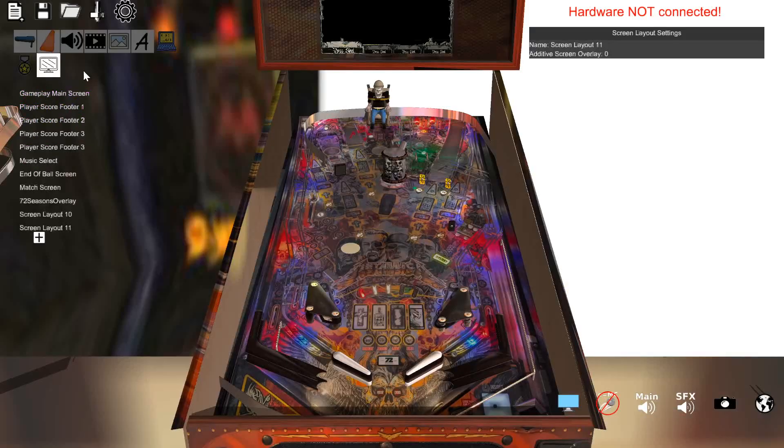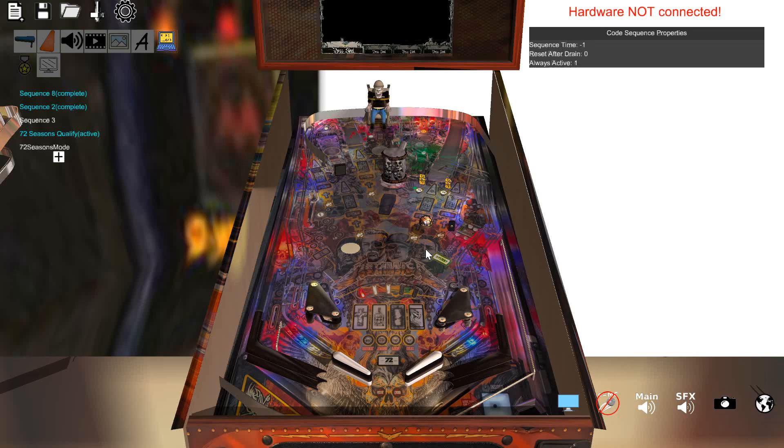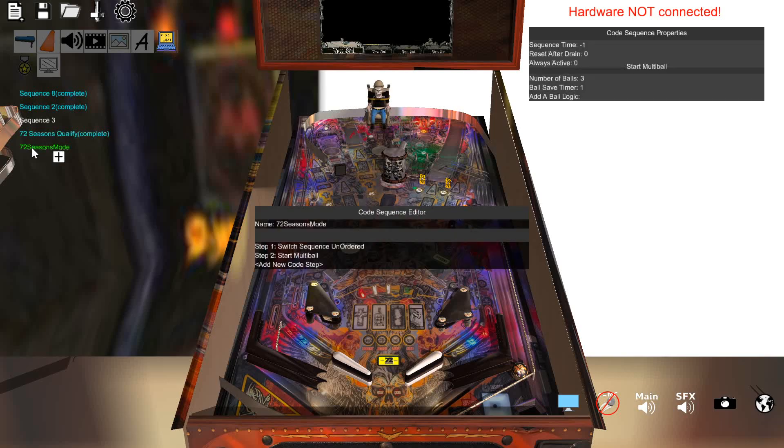So we activate this — set the sequence properties to always active. Now it turns active over here. I'm in qualify mode. I have to hit these two switches. There's one, there's two — it went to complete over here on the left. And because that award was granted, it says completed. Because it was completed, this light was tied to that award, so the award is now granted for the playfield. What I'm missing right now is this should also start the mode, but it doesn't have a step to wait for an award to be granted.